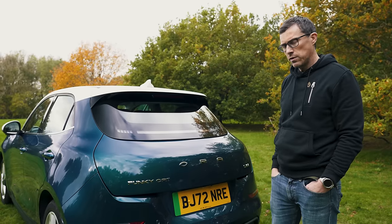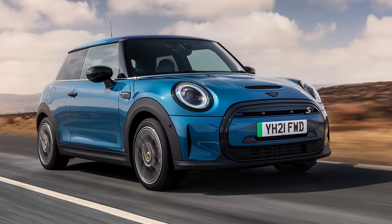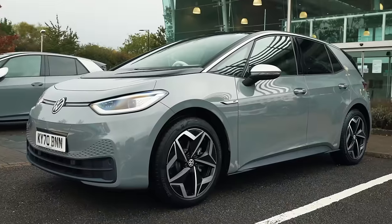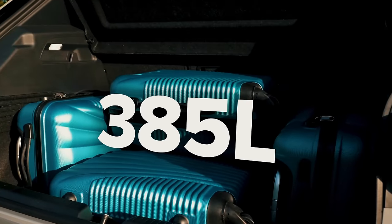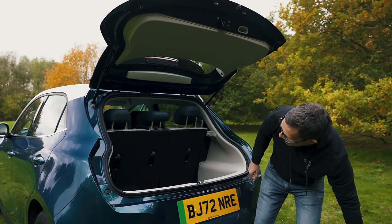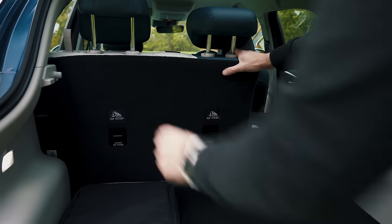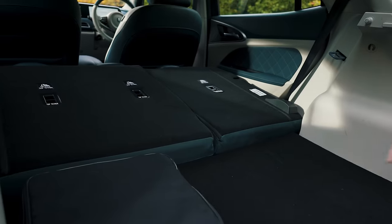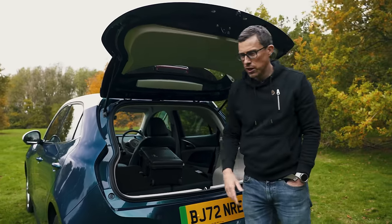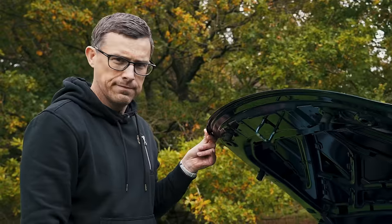The weak point on the Funky Cat is the size of its boot: just 228 litres. A Mini Electric has 211 litres, so they're very similar, yet this car's exterior dimensions are more like the Volkswagen ID.3, whose boot is almost 70% bigger. There's also a bit of a lip to lift things over, and you have to carry charging cables in the boot too. You can fold down the rear seats for longer items, though there is a ridge that makes sliding things forward harder. As for a front boot — there's no storage there at all, which is a bit rubbish.